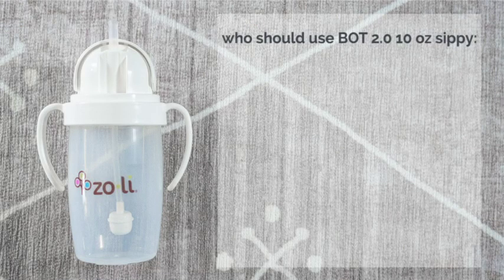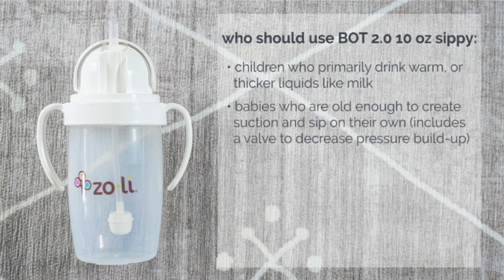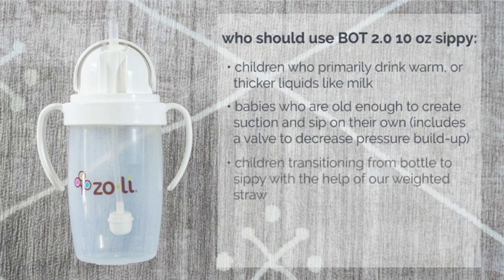If you think you'll be giving your baby warm or thicker liquids, or you're filling the cup but not giving it to your baby right away, the BOT 2.0 will be the right one for you. BOT 2.0 has a valve and an internal venting system so that liquids will not stay pressurized in the cup. That way you can fill it with warm liquids or even higher density liquids such as milk. The BOT 2.0 comes with a buffer chamber or a direct connect straw — both are weighted straws that still make it an easy transition to sippy cups. Because BOT 2.0 has a valve, I would recommend this cup for babies that are nine months or older.